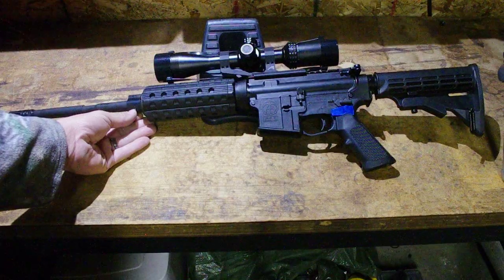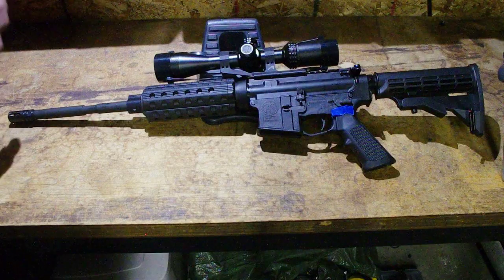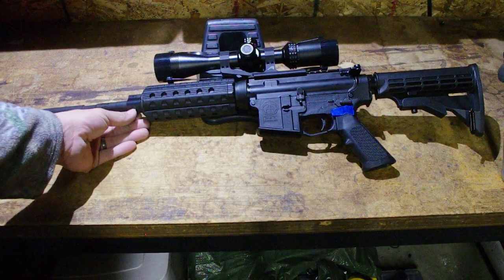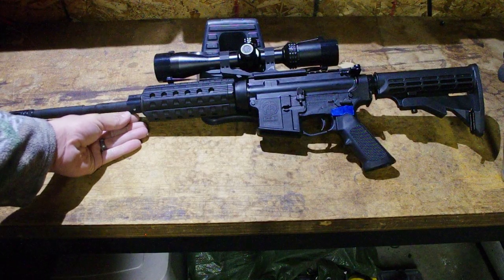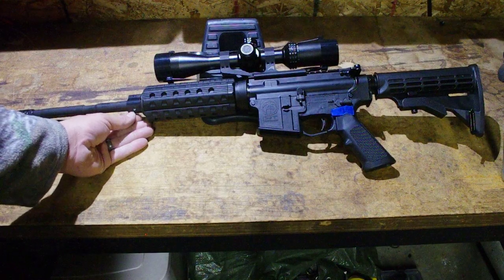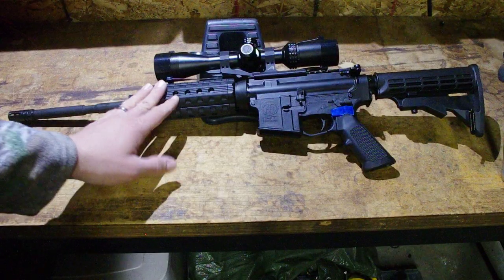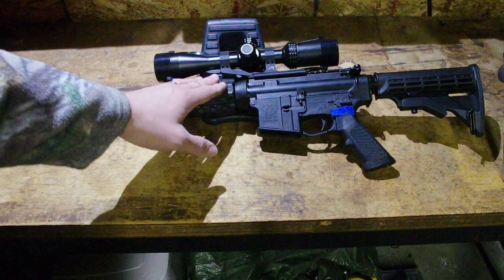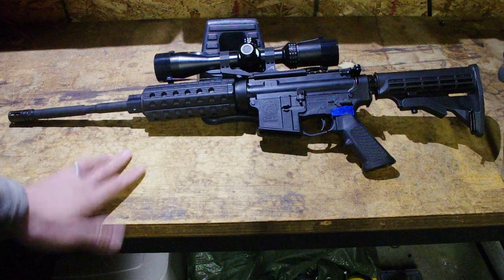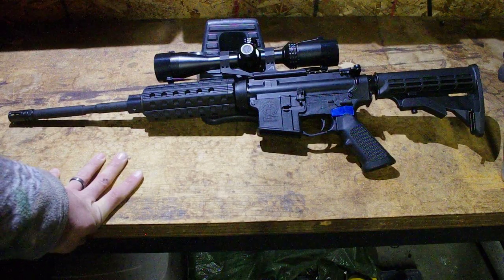I put a low-profile gas block on it that I taper-pinned. I taper-pin all my gas blocks on principle because it's more solid, but anytime you have an exposed gas block you definitely want it taper-pinned. I also had some old carbine-length handguards, the end cap, and barrel nut from previous builds — I did not include those in the price.